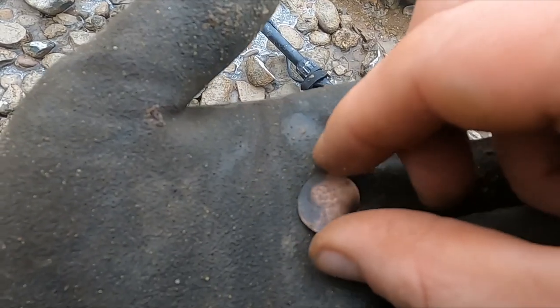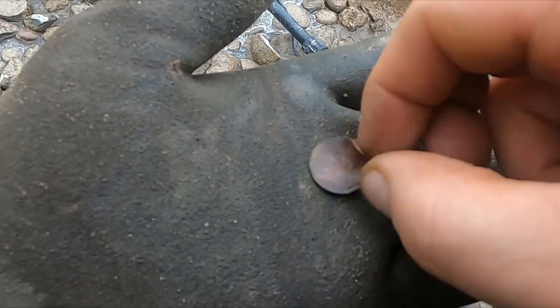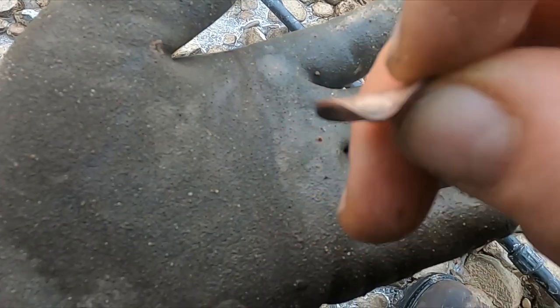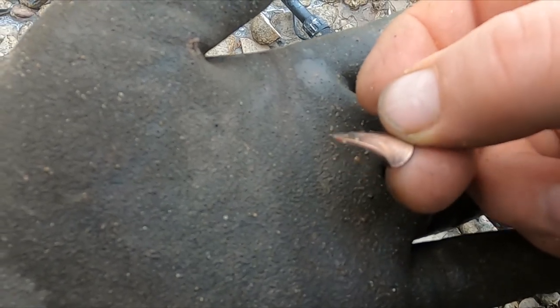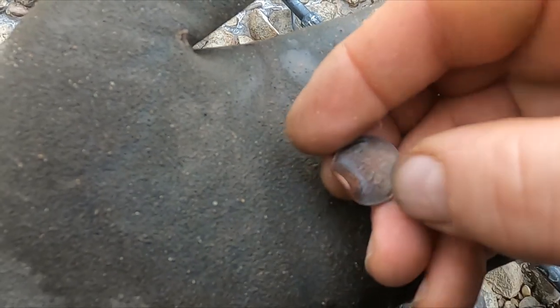All right, I just got another wheat penny. This one looks like it got shot by a gun — a bullet. See that big weird bend on there? I can't get a date — oh wait, 1938 I think. All right, let's keep going.